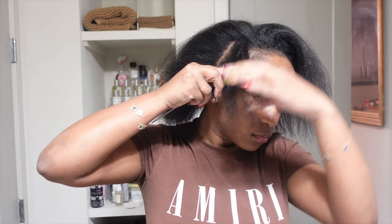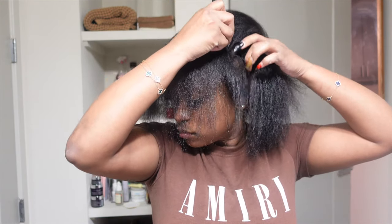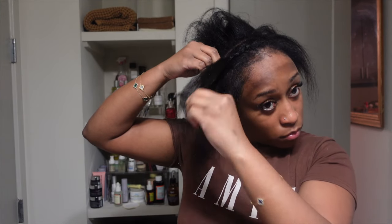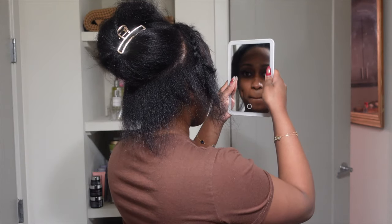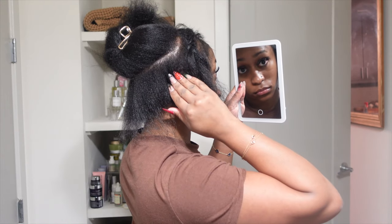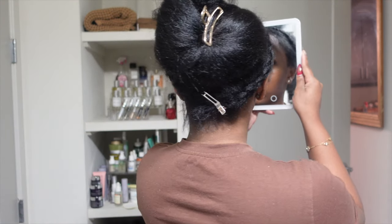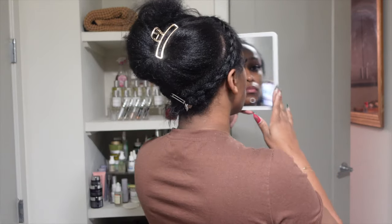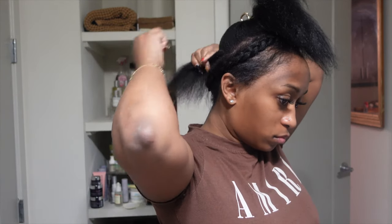This will be my first time doing a quick weave on myself — I've never done a quick weave on myself before. I'm such a wig girly. Even doing tape-ins was something new for me; I absolutely love tape-ins. But I'm trying to give myself a break from wigs because I have a little discoloration on my forehead from wearing wigs for years. I feel like the combination of the glue chemicals and not letting my forehead breathe or get sunlight is causing the light ring around my forehead.